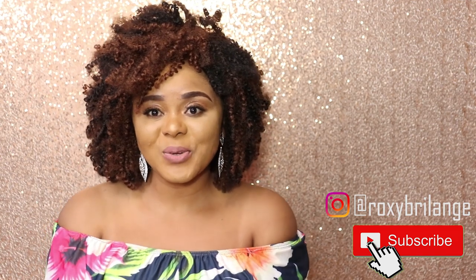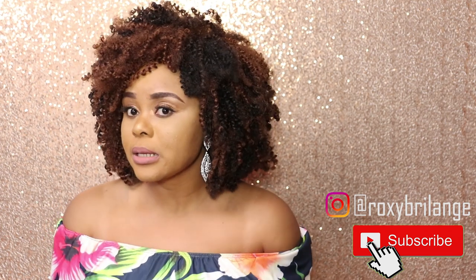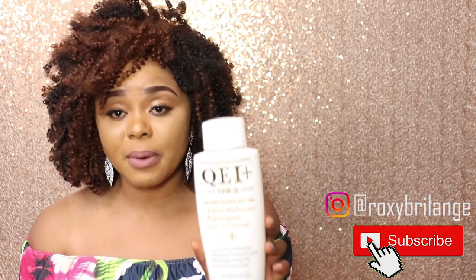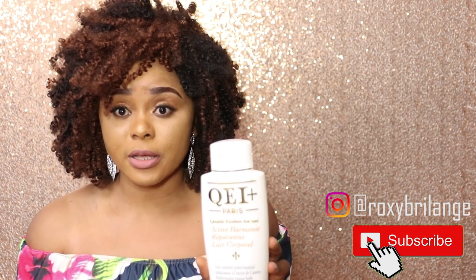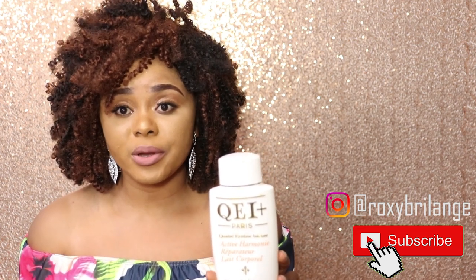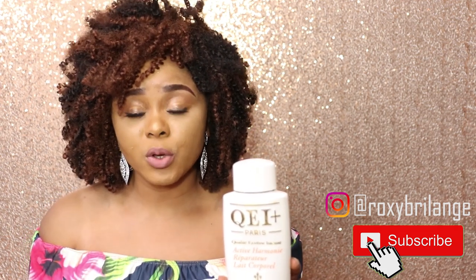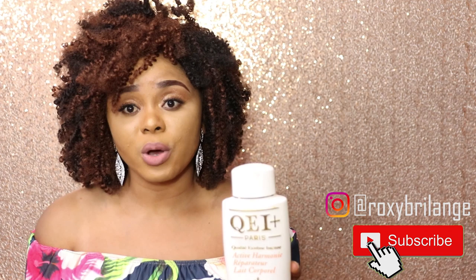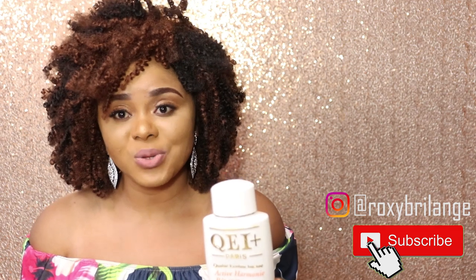Hi lovelies, welcome to my channel, it's your girl Roxy Brillange. I'm back again with your favorite topic — skin talk. Today we'll be talking about the Ki Plus Harmony Reparatoire. A lot of you have been asking me questions about this, that's why I'm bringing it today. The more people that message me about a particular product, the more it prompts me to do a review, because a review benefits a lot of people.